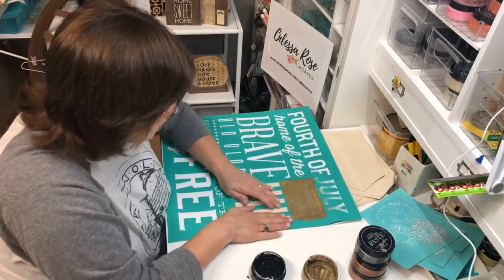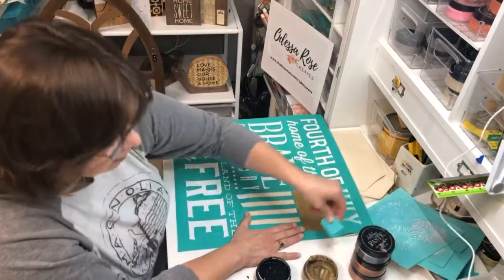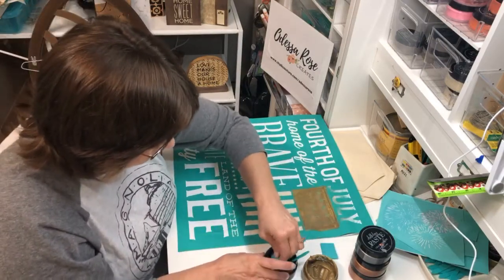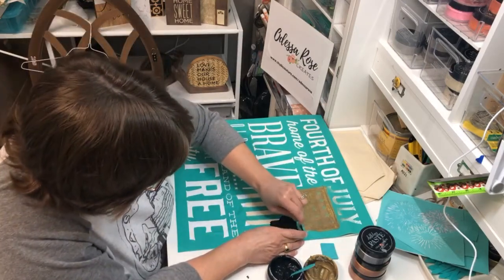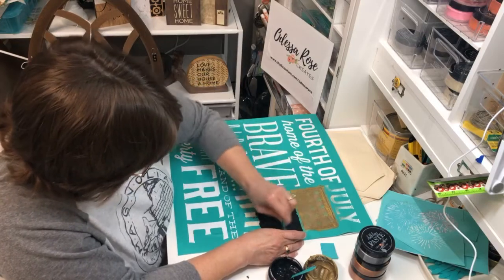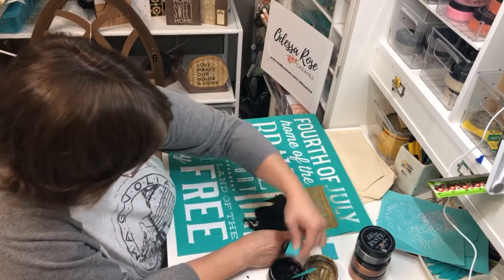I'll grab another squeegee for the black. I'll give it a little mix and make sure we're at the consistency we want — a nice soft yogurt consistency — so you can put it on nice and smooth like this, and take it right down over the hem and everything.